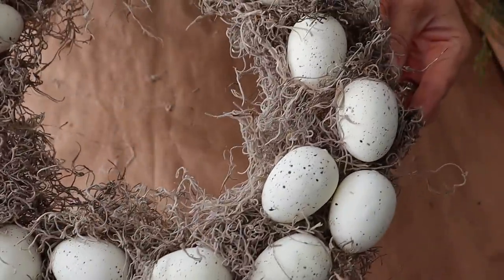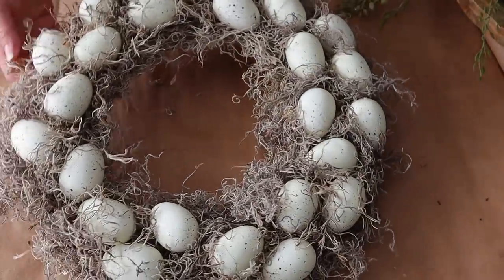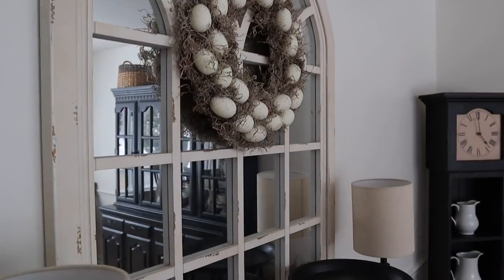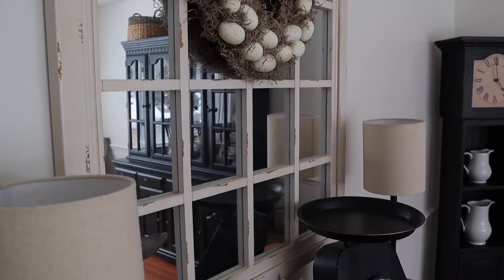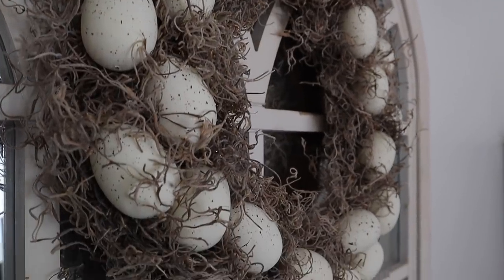And here it is all done and trimmed out and I love the way it looks. This would look really pretty on a table too with a candle in the center. I ended up putting it in my dining room — I swapped out the wreath that I had in there and I really love the way it looks.